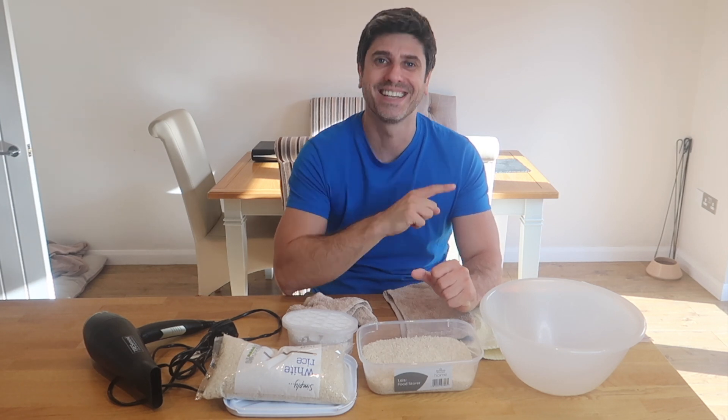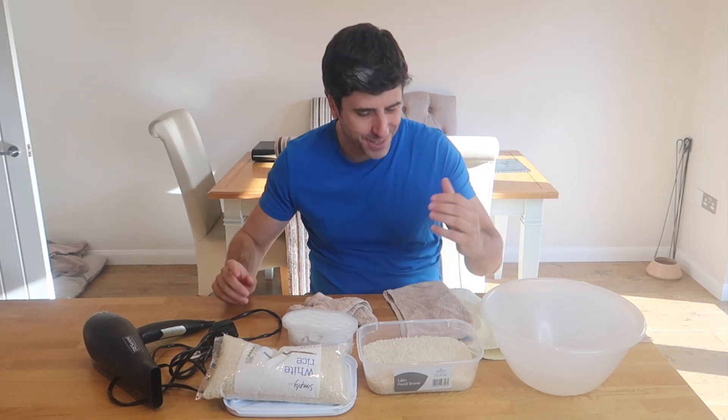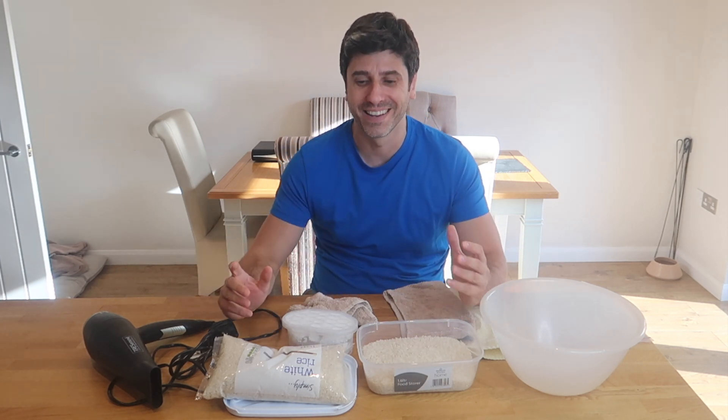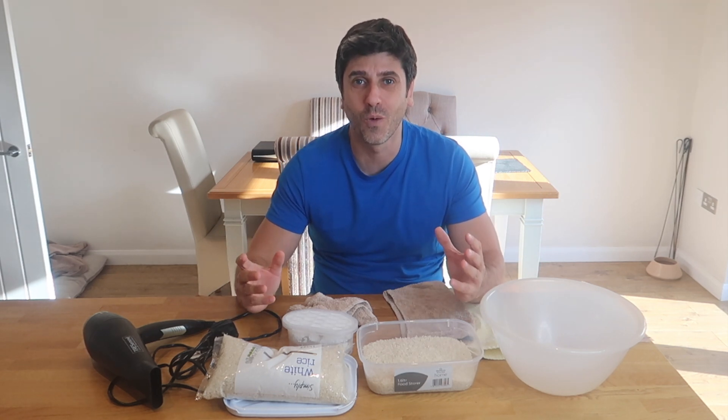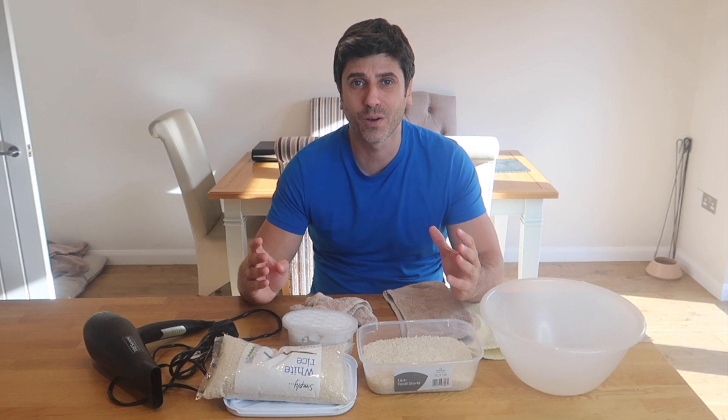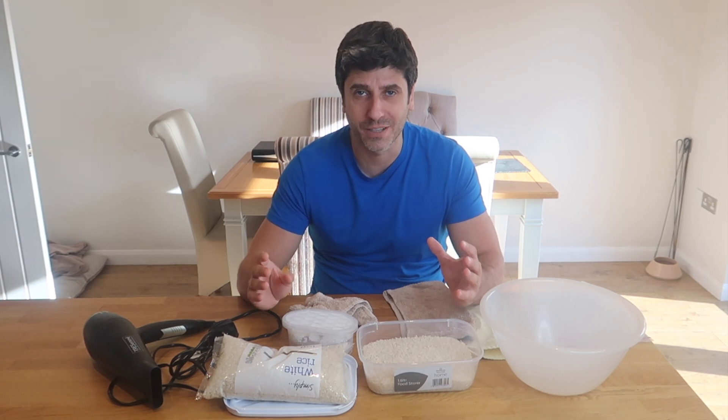However, guess what — I am speaking to you via that very camera right now. That lens was underwater for two and a half minutes. I can't believe it, I'm absolutely astounded that it's working. I just want to give something back and show you four steps to how I got the camera to where it is right at this point in time.